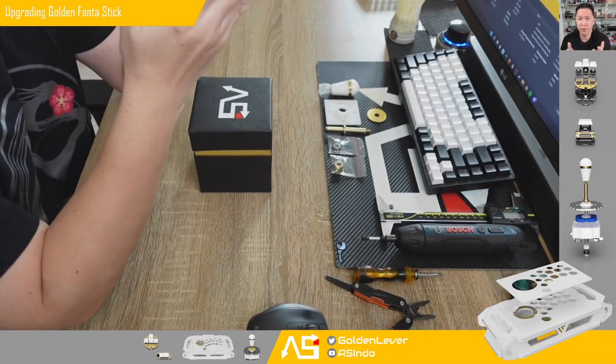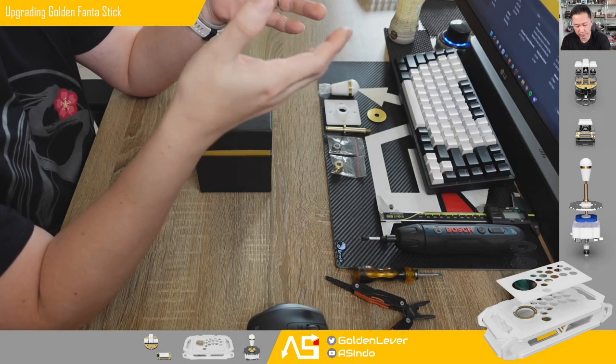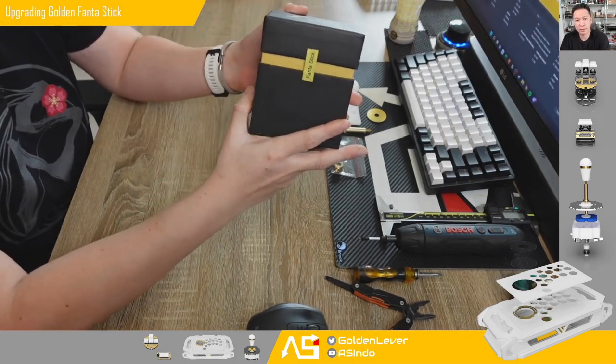Hello FGC, I hope you are doing fine. Today I want to make a video about the golden lever — actually it's not golden ever, it is a golden fantastic.